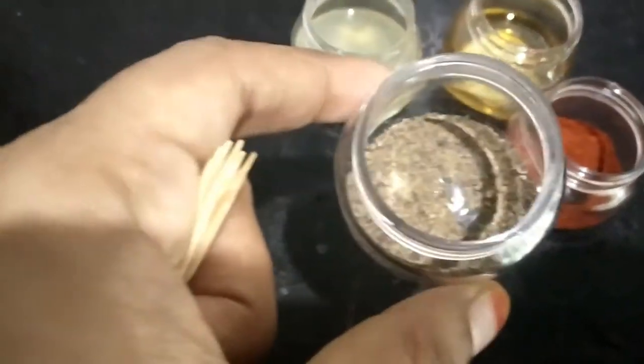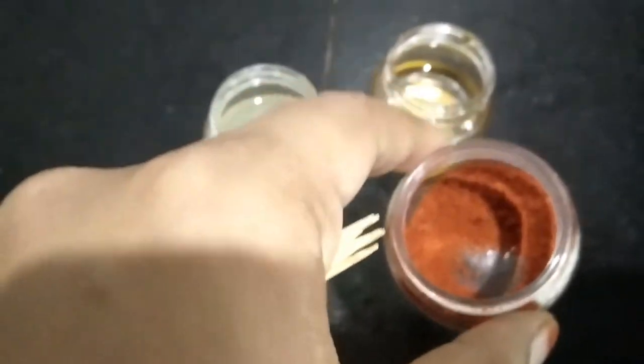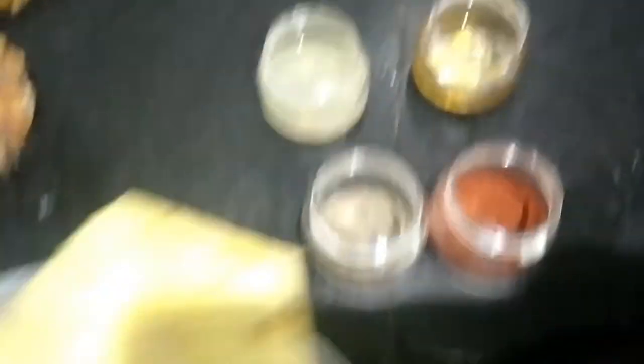I am going to show you the ingredients. I am going to add 1 spoon of pepper, 1 spoon of chili powder, 2 tablespoons of lemon juice, and 2 tablespoons of honey. This is the ingredients.